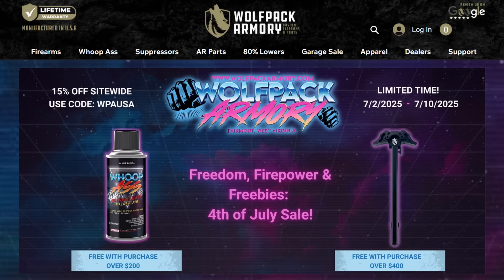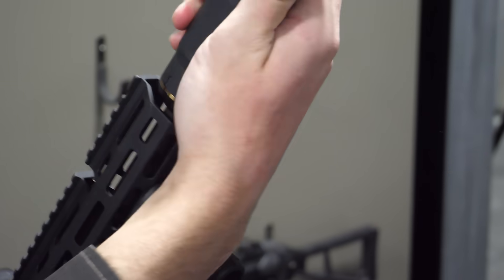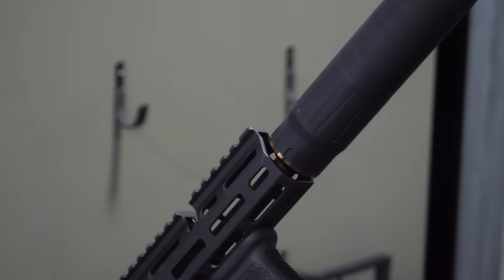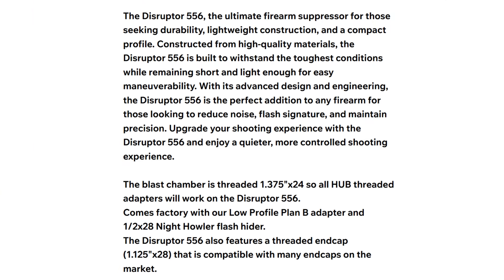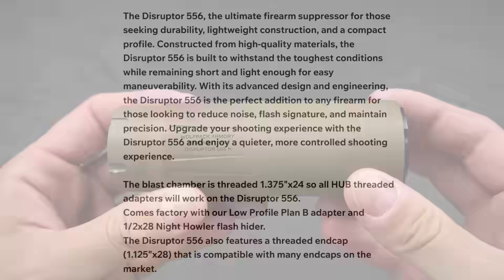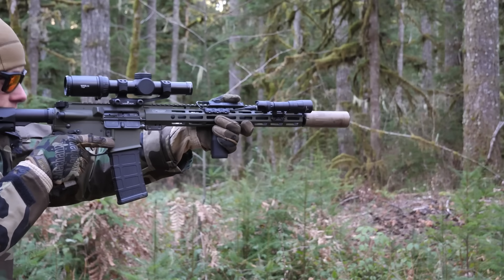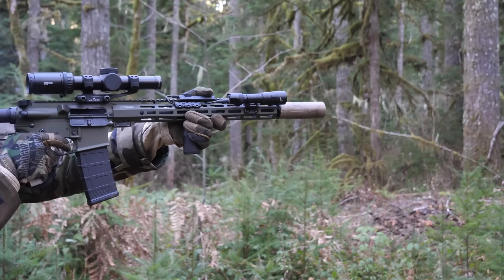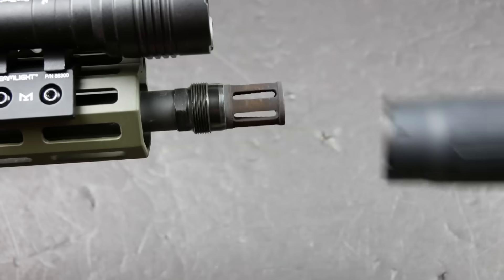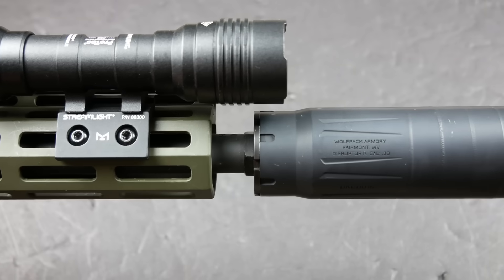Wolfpack Armory is a company out of West Virginia that mostly does ARs. I really like the way they put together a rifle. They also make suppressor mounts and muzzle devices in the Plan B ecosystem. More recently they decided to start making their own rifle suppressors with the Disruptor series. The Disruptors are a very simple, classic silencer design — a welded stack of conical baffles. At the back they have 1-3/8x24 hub threads, which is the most common thread pitch in the suppressor market, and they have a removable end cap compatible with some other end caps on the market. Their pricing is similar to the YHM Turbo and Resonator or the Otter Creek Labs Polonium — other mid-market cans without fancy flow-through tech. The main selling point is that they come with Wolfpack's Plan B compatible mount and muzzle devices, versus the Polo which only includes a direct thread mount, or the YHM which includes a garbage Phantom QD mount you have to replace as soon as you get it.